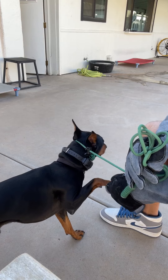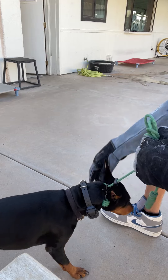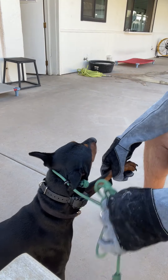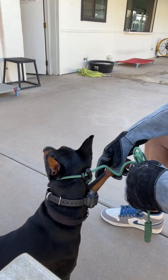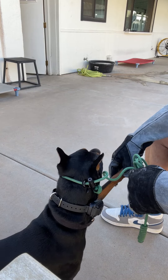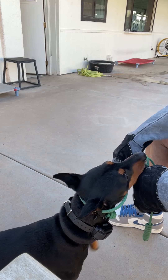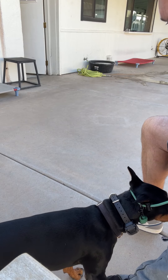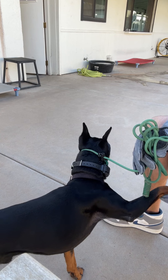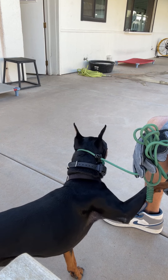I don't spend a lot of time conditioning the back paws because they're much easier for dogs. Once you get through the front paws, back paws should be no problem. He's even walking and pushing into me now — that's nice. He's no longer trembling, he's no longer shaking.